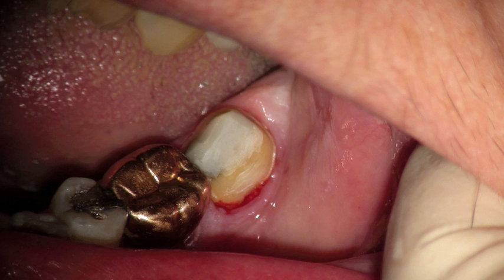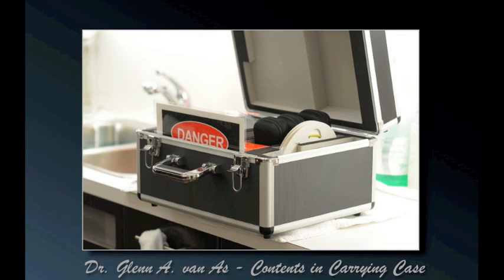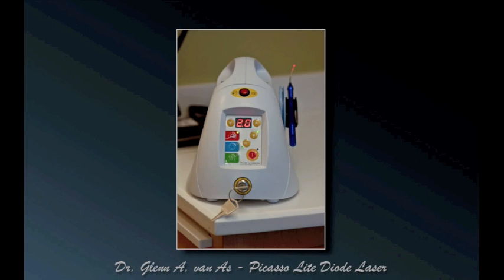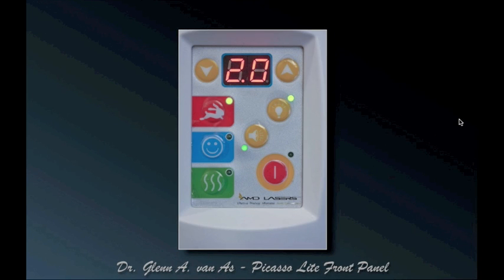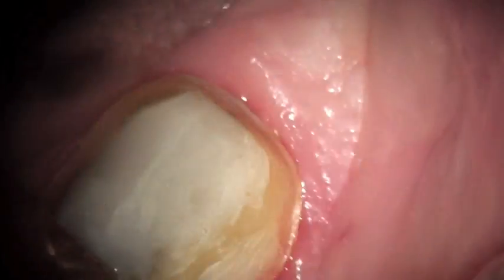At this point, we're going to use a Picasso light, which comes in a box like this carrying case. As you open it, you can see all the contents in the box. We're going to use the Picasso light in comfort mode, which is in fact the blue setting with the smiling face — 1.8 watts, 30 microseconds pulse, and 30 microseconds duration.